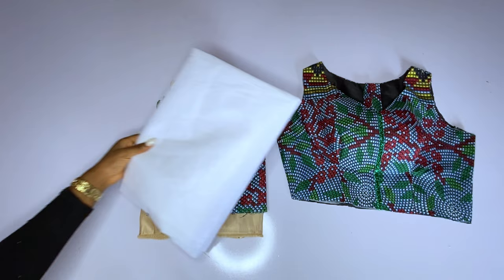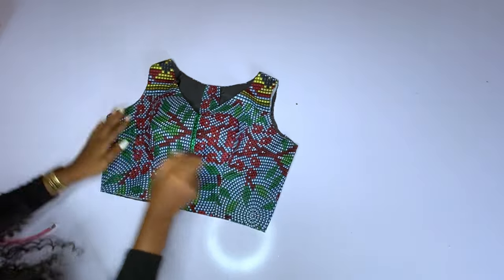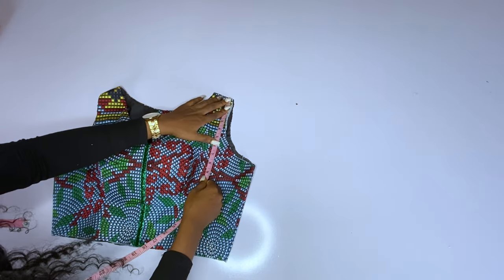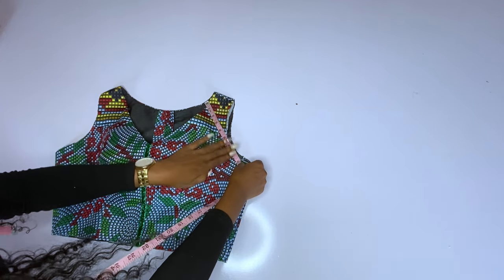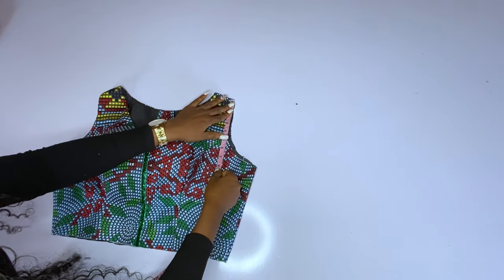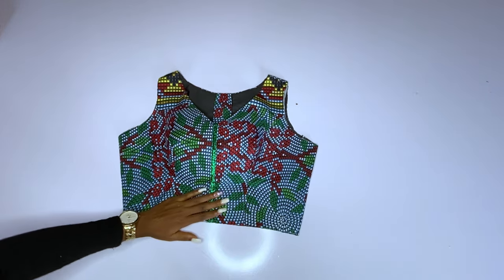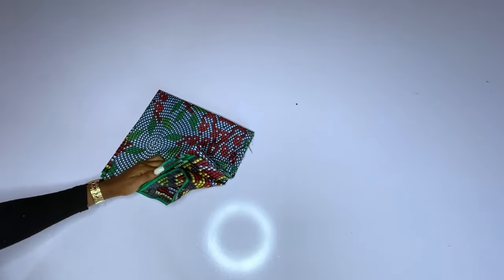The first thing we are going to do is measure our round armhole. You use your round armhole measurement for this sleeve. I have trimmed my armhole and I will measure around — I have 10, which means my round armhole is 20 inches. I measured again to be sure: I have 20 inches as my round armhole.